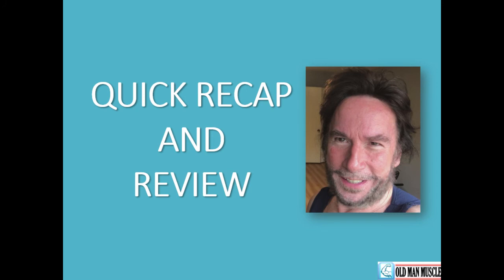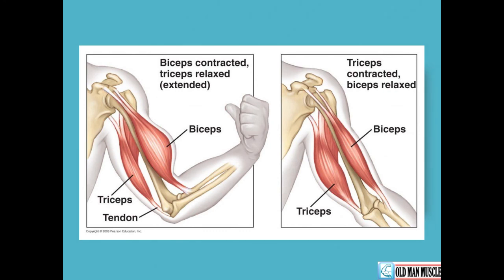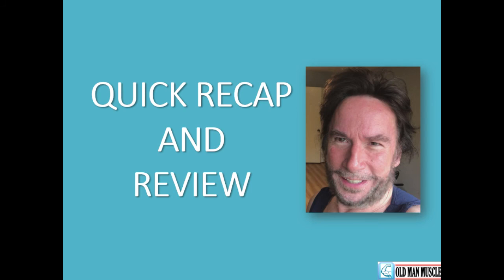For a quick recap and review: the three planes of motion are sagittal, frontal, and transverse. Every exercise performed in the gym can be related back to movements we all do in real life — we all push, pull, flex, extend, squat, lunge, bend, and twist throughout each and every day. The triceps brachii is the muscle that opposes — or is the antagonist — to the biceps arm muscle, which means that when the biceps is flexed, the triceps is at rest, and when the triceps is extending, the biceps is at rest. That is how they work in opposition to each other. Exercising our triceps will increase arm muscle and arm strength.